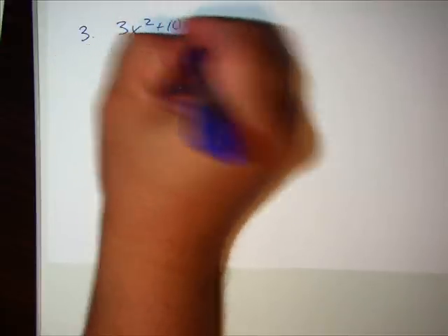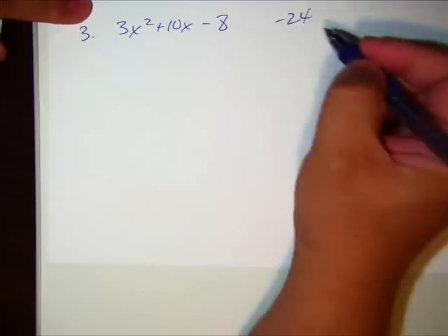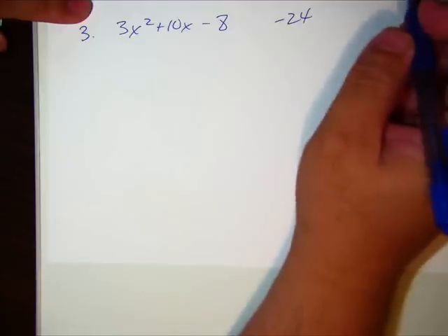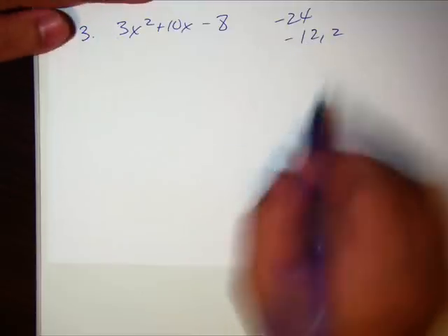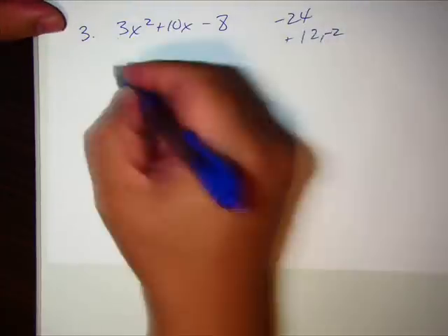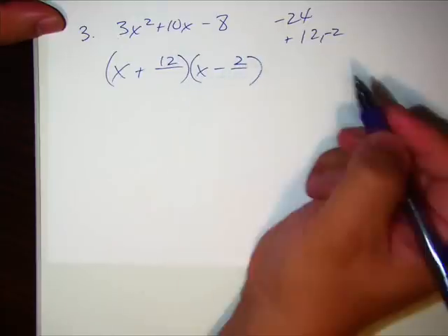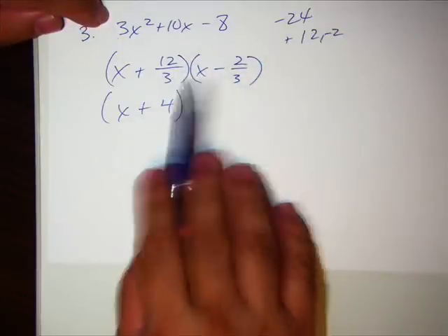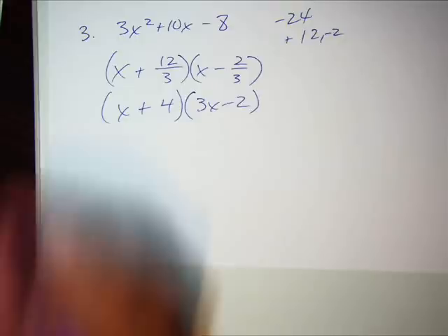Remember you can always pause the video once you see the problem and try it yourself. Here we go — number three: 3 times negative 8 is negative 24. We need factors of negative 24 that subtract to make 10. Positive 12 and negative 2 works. So we write x plus 12 over leading coefficient 3, and x minus 2 over 3. That first one reduces, and the second binomial doesn't reduce so we rewrite it. Done — Lizzie method number three.